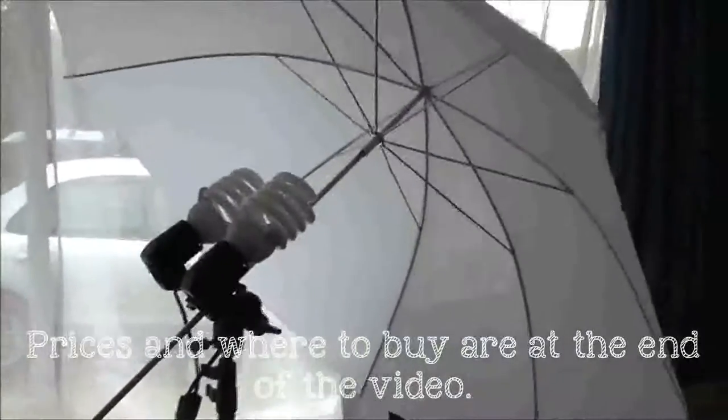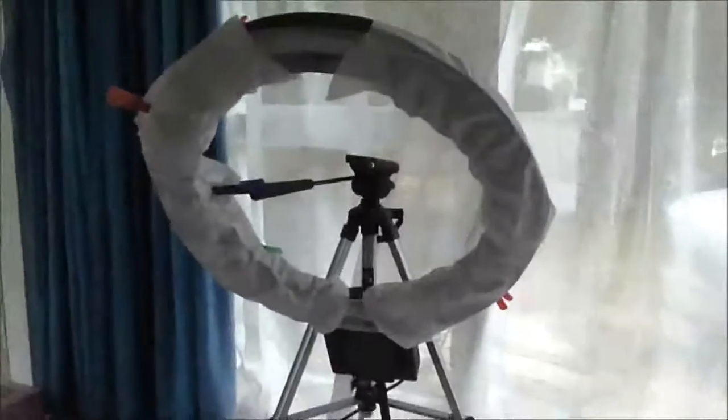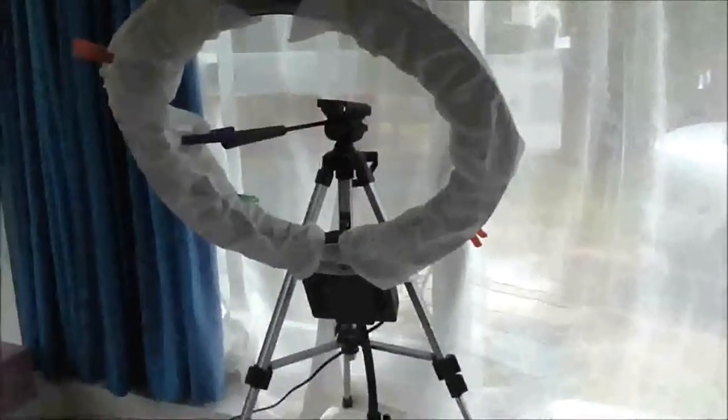So recently I've made three big purchases which are my umbrellas, my ring light and my microphone. These three have been pretty monumental in helping me organize my YouTube and make it look a little bit more professional. It still looks like nothing compared to most people, but it's getting there. So I'll just show you what I've got.